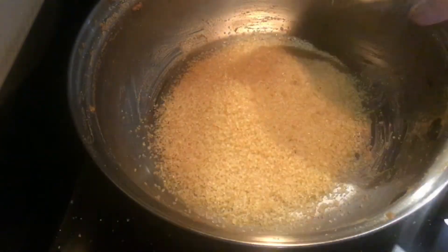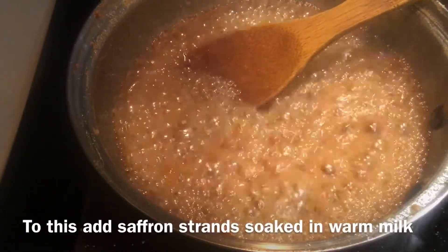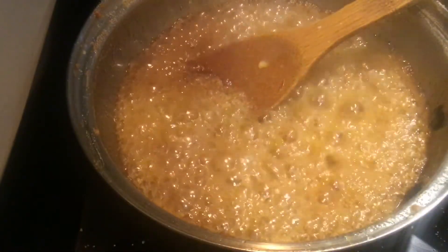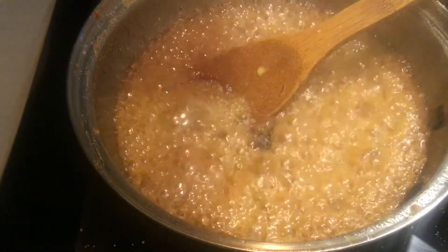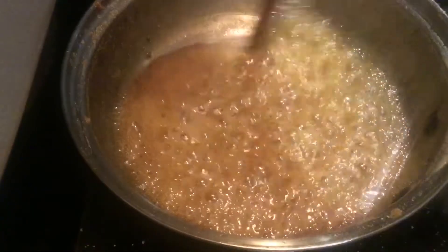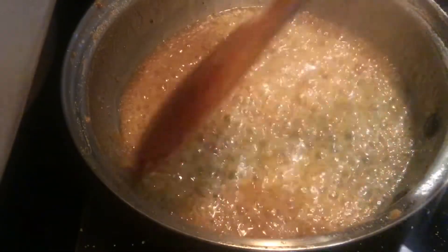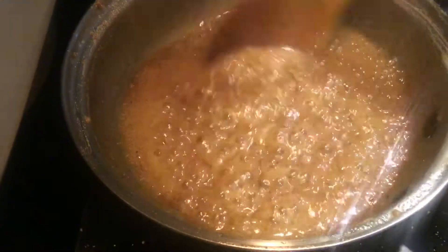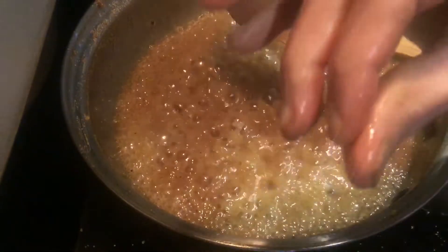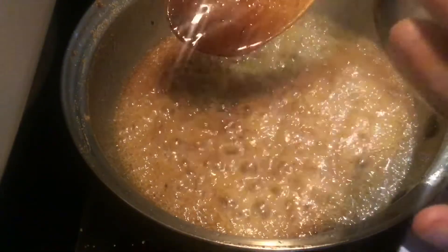Prepare sugar syrup by adding sugar and a little more than 1/4 cup of water. To this add saffron strands soaked in warm milk, nutmeg powder, and cardamom powder. Once you get one-string consistency, or if you put the syrup on a plate it should stick on the bottom.